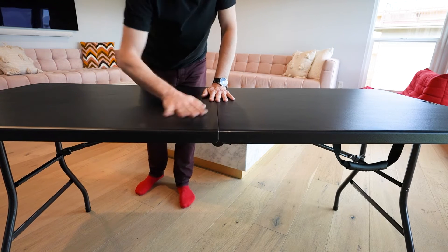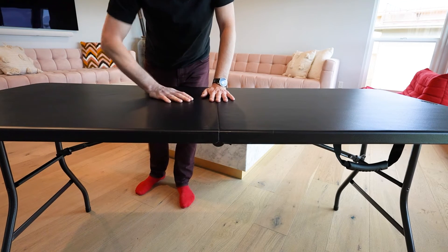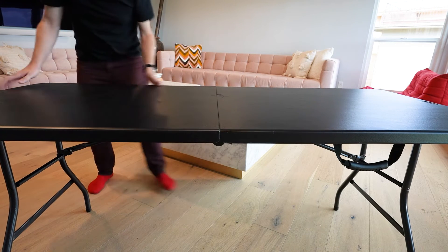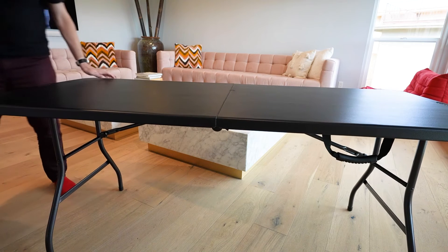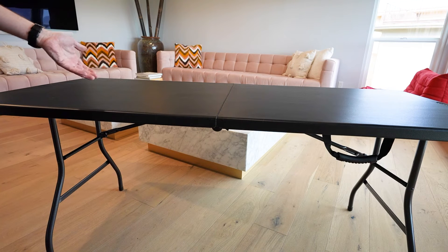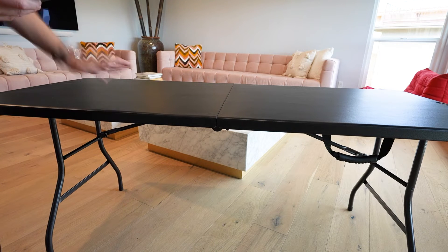Pretty easy to clean because it is plastic, and this will seat about six people without any issue at all. You could probably put eight on here, and this is good for indoor and outdoor use. This is like a perfect size bar table and I'm digging it.